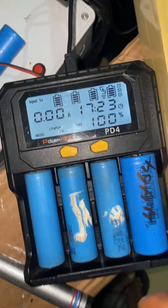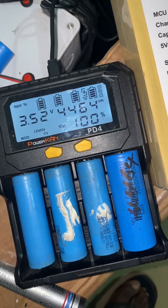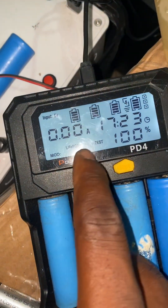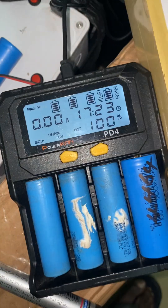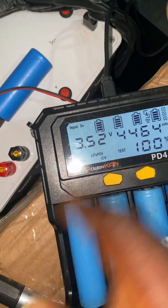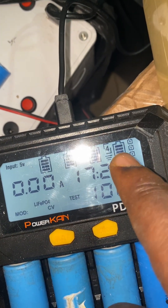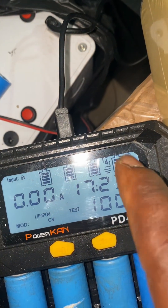What you can see here is that when I put this cell in, I charged it and then left it for some time. The voltage dropped a bit, so once it entered test mode it had to charge the cell back up again, then discharge, and then charge again. That was why it took so long.